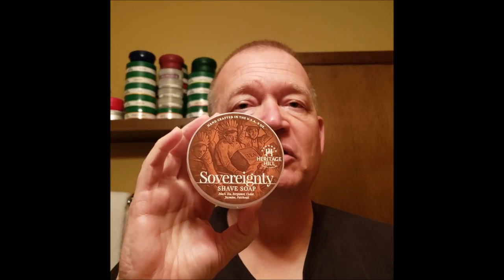Good morning everybody, Rusty from the Rusty Razor. Have another shave of the day with something new in the house. Today we're going to be using Heritage Hill Solventry, which is an interesting scent. It definitely has black tea — you can tell that right off the bat. I drink a lot of tea, probably about two cups decaf or even giant glasses.